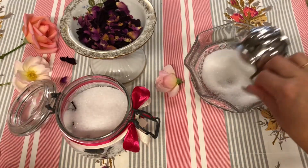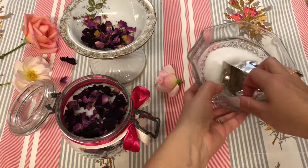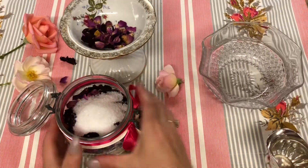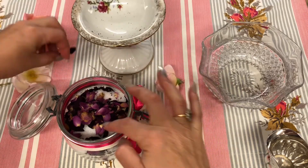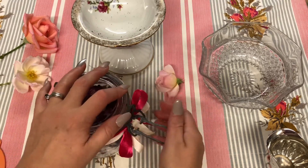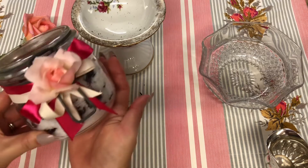There we go — I'm going to pop another layer in there. You can also add a few drops of rose essential oil to give it a stronger scent. I do have some new rubber bands for my tub, and you can decorate it with some nice ribbons and a little rose — you can dry some more roses and put them on the front, and that just looks so lovely and great for gifts.